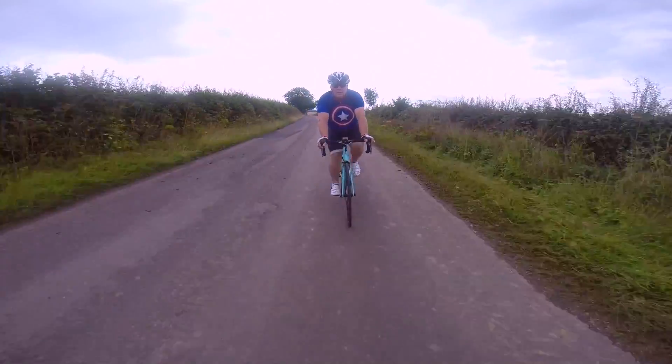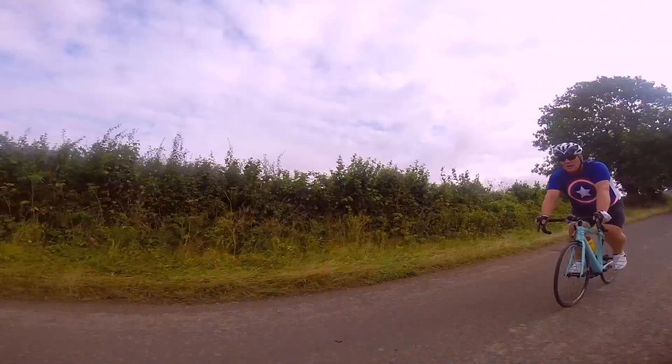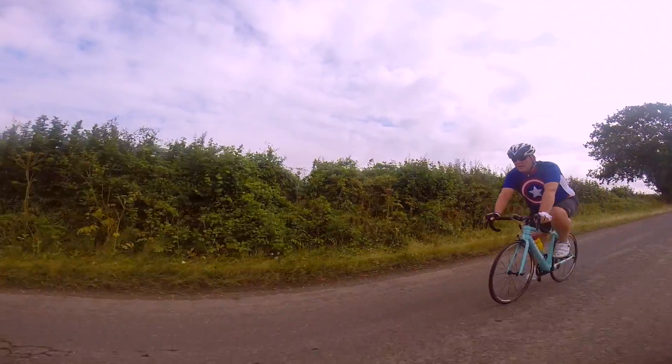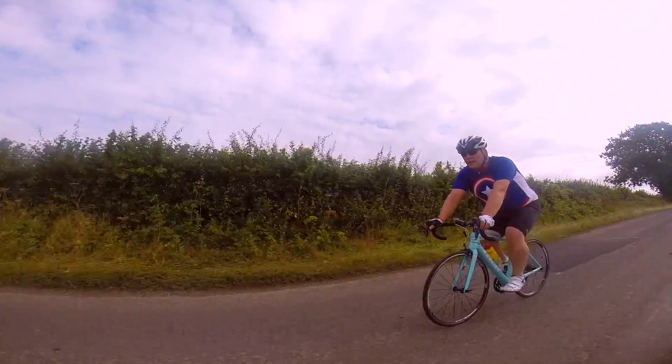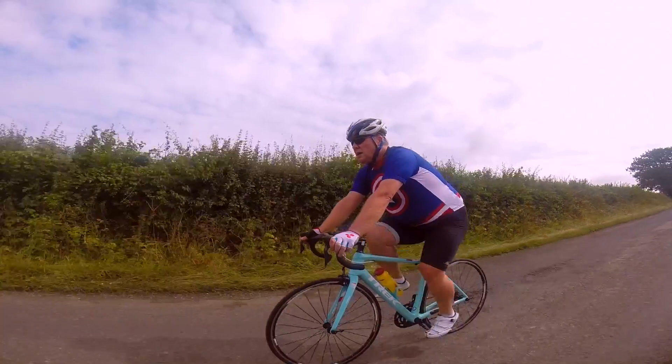Now as I'm sure you all know, the harder we exercise the faster our hearts beat. Put very simply, it does this so that blood and oxygen can be transported around the body to provide the energy and nutrients it needs to fuel that exercise.